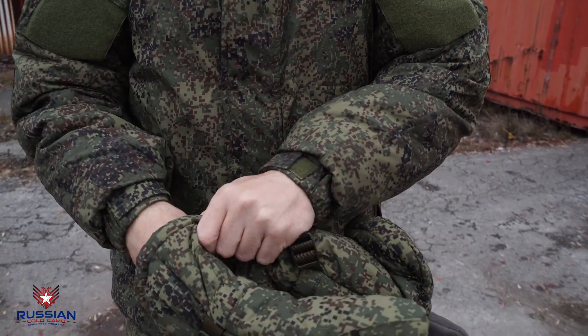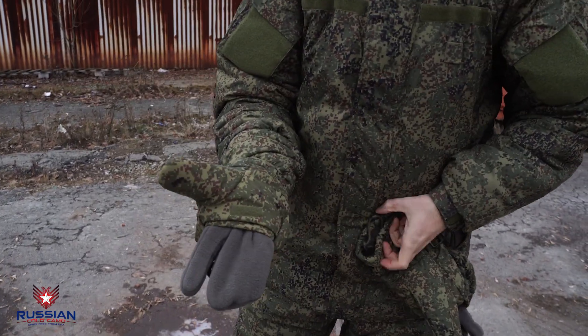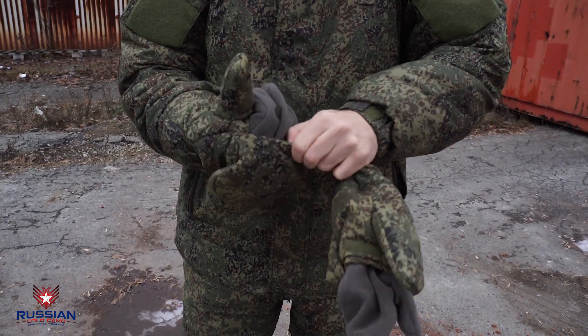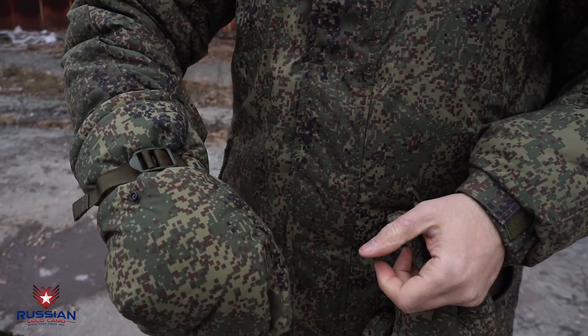To keep the hands warm in extreme cold weather, special mittens are used. The inner part of these mittens is made of fleece and the outer part has the same composition as the winter jacket. If necessary, you can open the outer part of the insulation, fixing it on the button. In this position, you can easily use weapons.